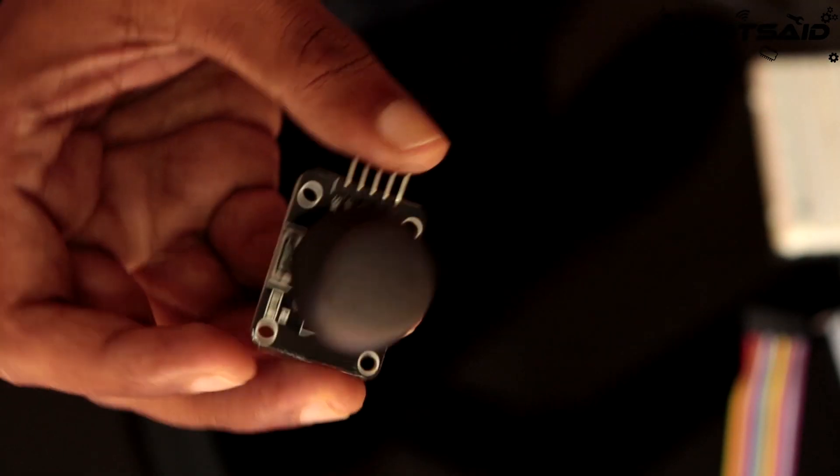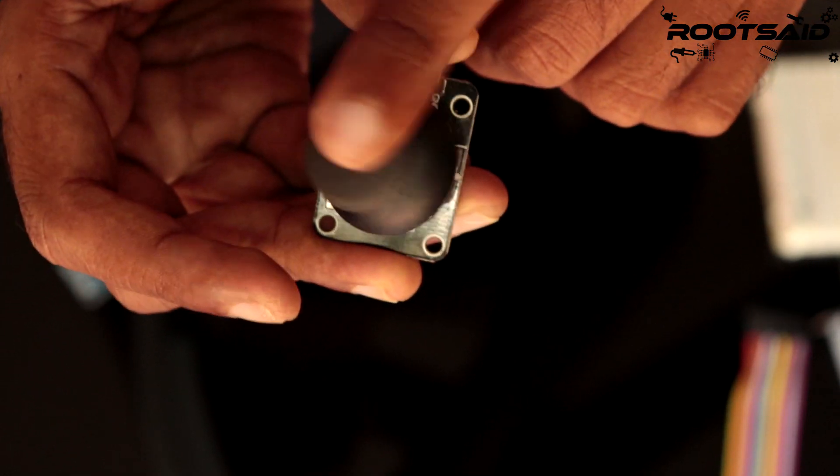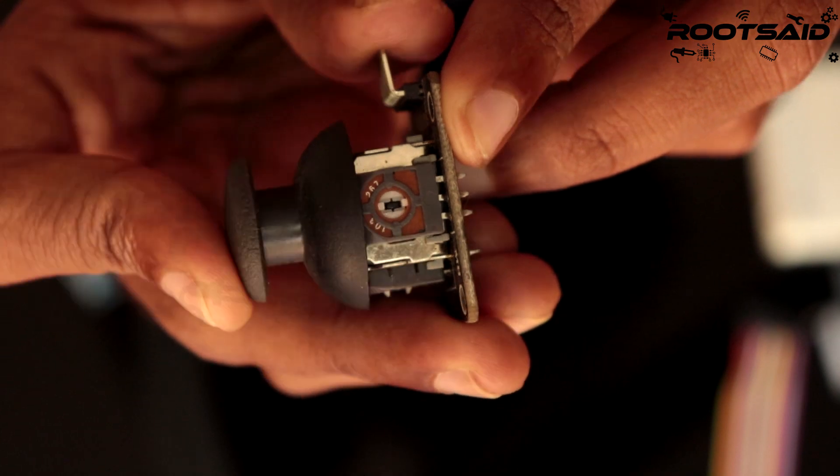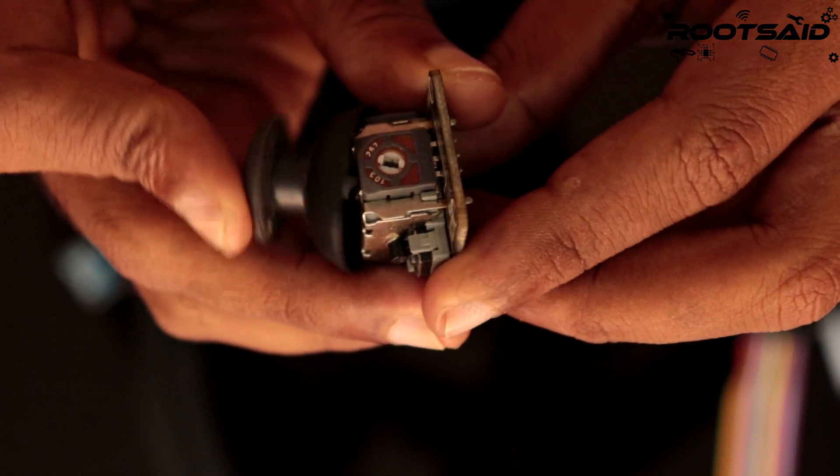This is one of the most widely used analog joystick modules, designed to work with Arduino. It has two analog potentiometers — one to detect the vertical motion of the joystick and the other to detect horizontal movement.